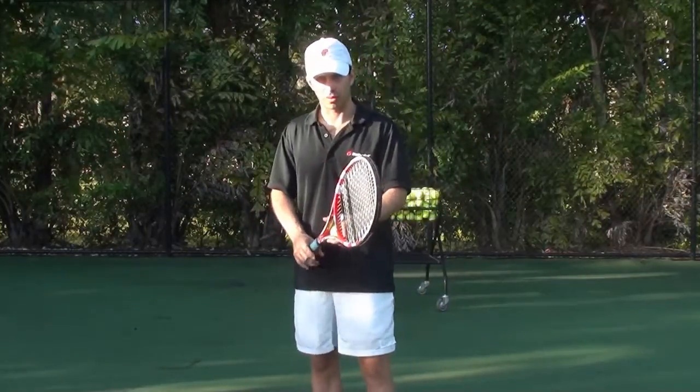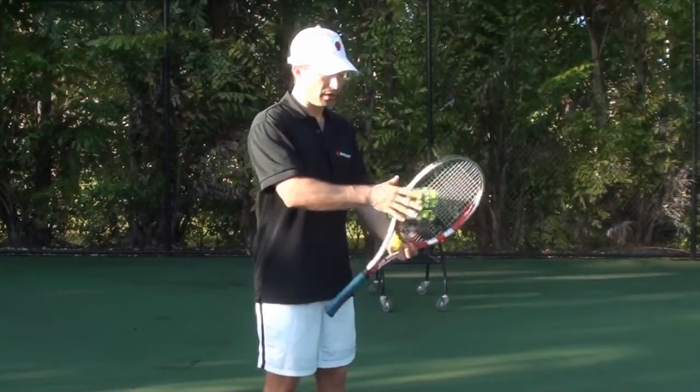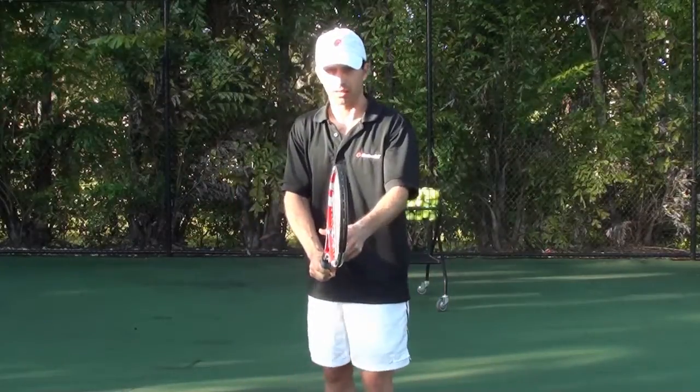Number one, we're going to look at the grip. You need a continental grip to have a good serve. In order to find your continental grip, you need to put your hand on top of the frame, slide it all the way down to the bottom, like so.